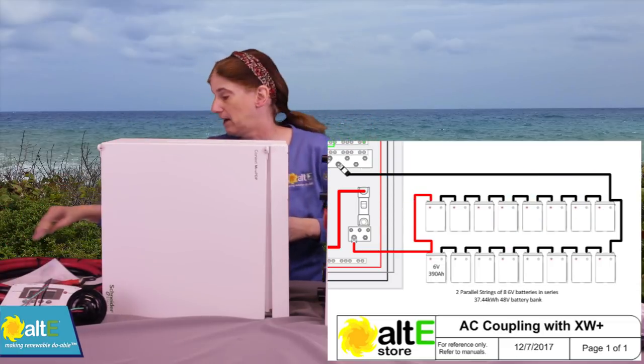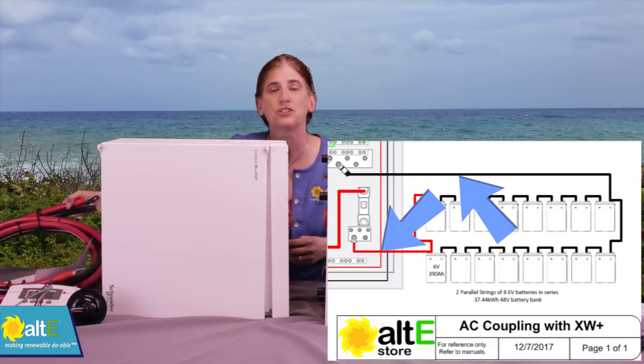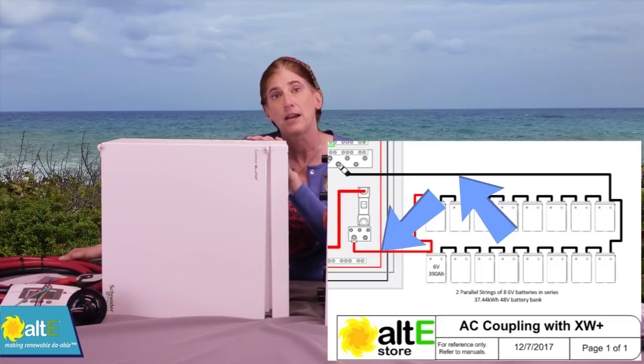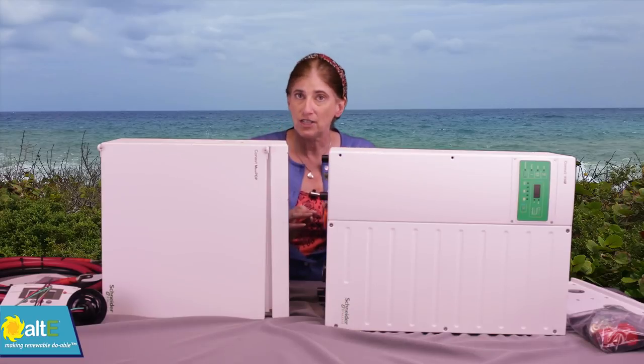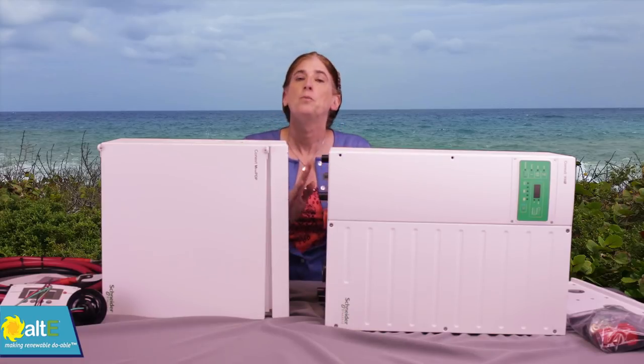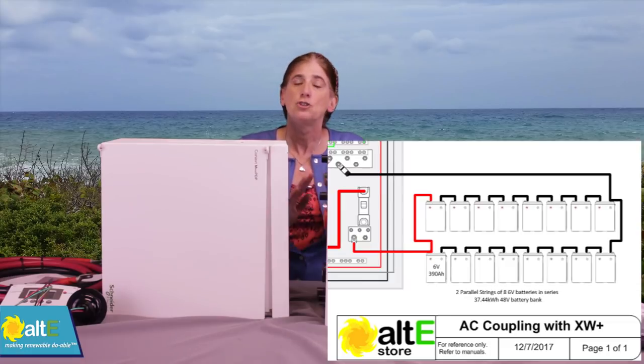There's also a nice 10-foot 4/0 cable to connect from the breaker box to the batteries. Now this kit does not come with batteries. It was designed to be used with our Crown battery kit — that's 16 of the 390 amp hour 6 volt batteries. We designed it so you would have two parallel strings of eight batteries in series.